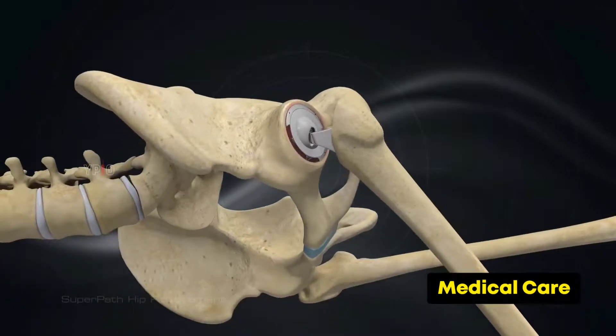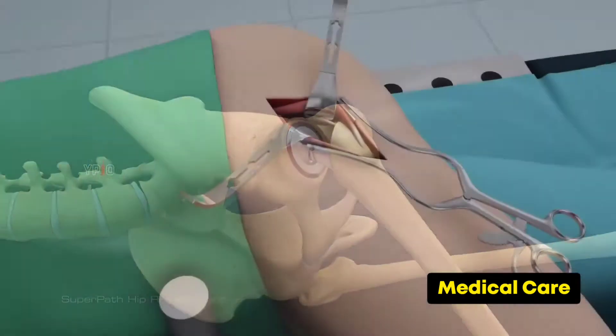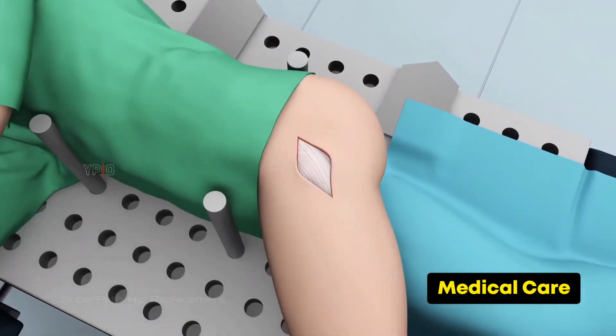Once the acetabular and femoral implants are secured, they are put together to form your new hip joint. The stability and movement of the joint is then tested. After replacing the hip joint, your surgeon performs soft tissue repairs and then closes the skin incision.